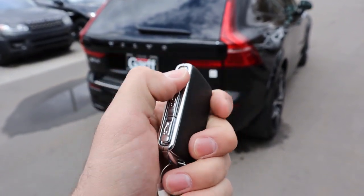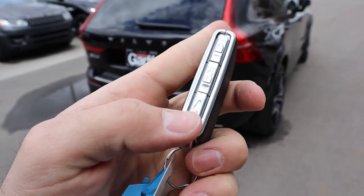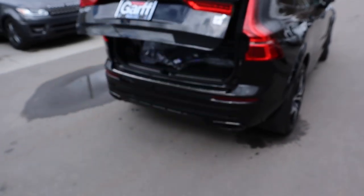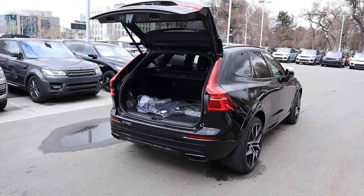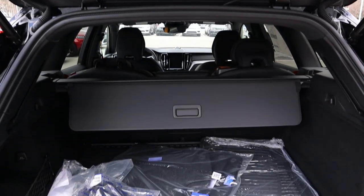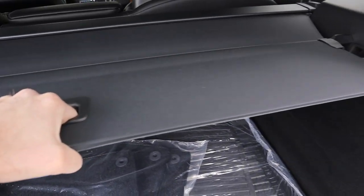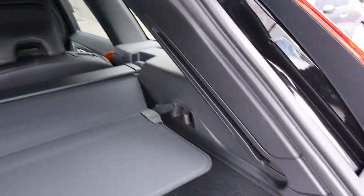On the other side of the key fob you have all your functions — you can unlock it, lock it, and you also have the function to open up the tailgate. Just hold that button for a moment and the rear hatch will pop open. Coming into the trunk of the XC60, the first thing you'll notice is the cargo cover, which has an interesting track system running all the way up.